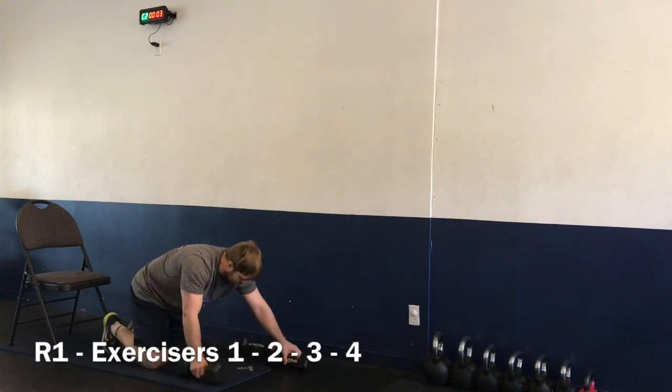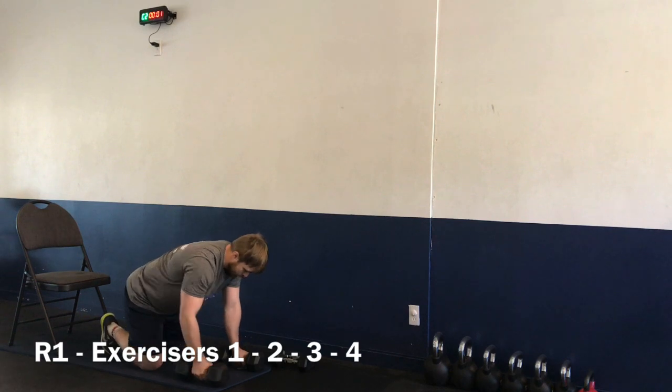Three, two, one — and time. Nice job! Moving on to exercise number three — push-ups and rows. Getting started again in four, three, two, one — let's go.